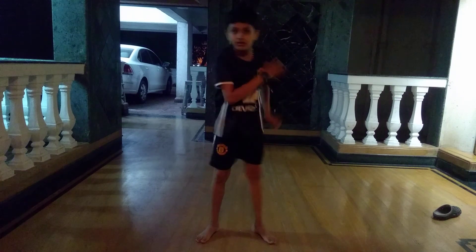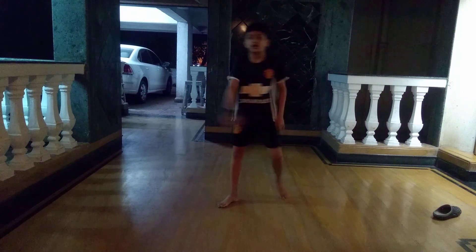Jump. Second step: you know it's spin kick. And here.